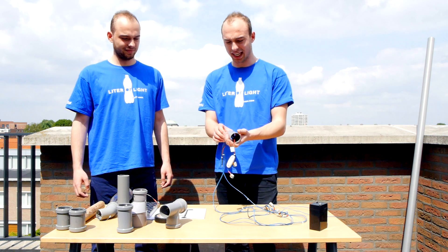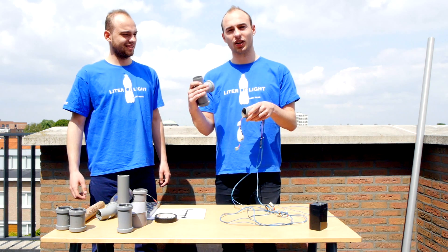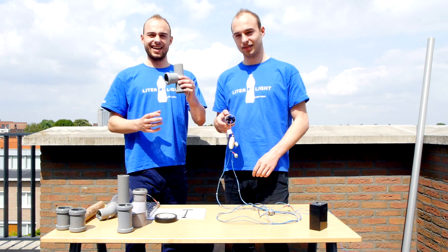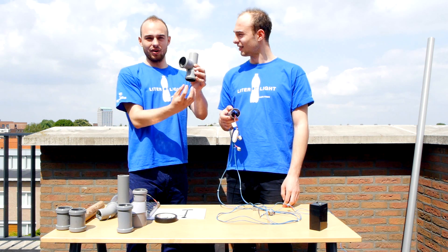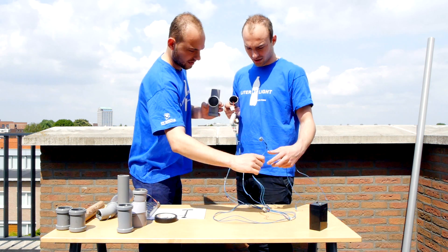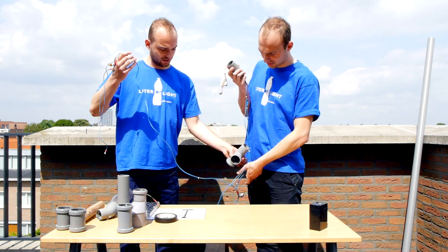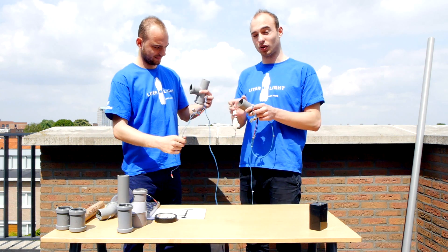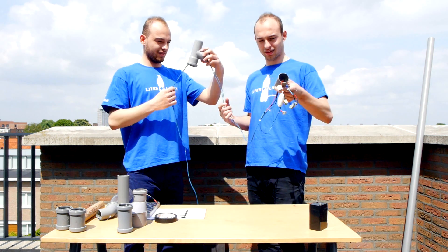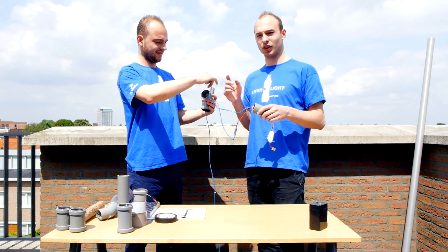Fitting the circuit inside, the next step is to fit with our T-connector in order to start building the upper part of the streetlight. After introducing the circuit, we're going to take the T-connector and introduce the lower part of the circuit, which will be connected to the battery. Then we'll get the wires through that will be connected to the solar panel.